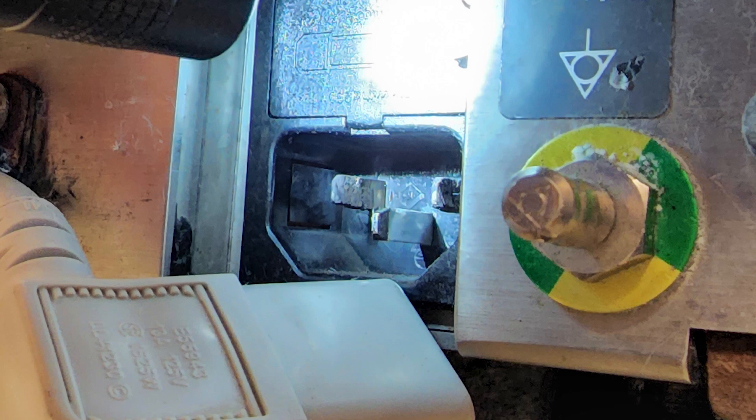The IEC pins are supposed to be nice and clean and shiny, and as soon as they start getting little gouges in them, those create hot spots. And when you have a high-current item —